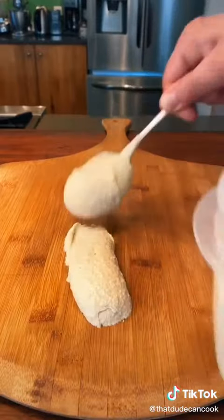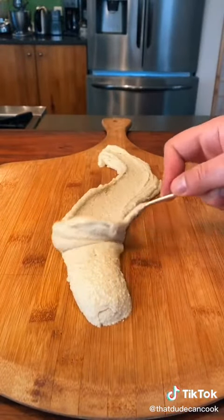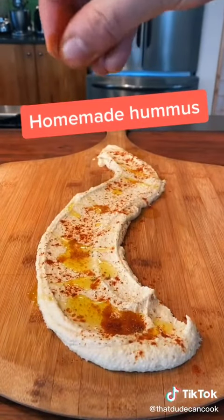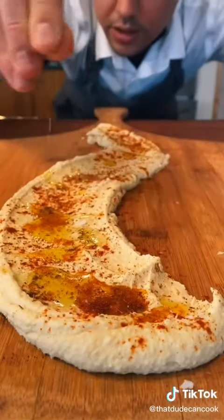Okay, now some hummus down. A little bit of olive oil, just sprinkle it with some smoked paprika, a little more fresh ground cumin, and some Maldon salt. Trust me, it makes a difference.